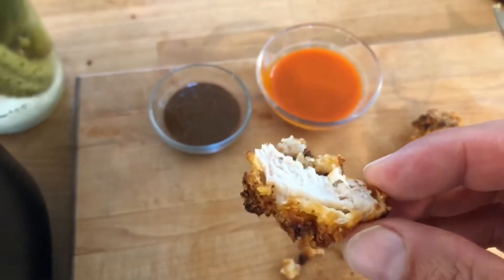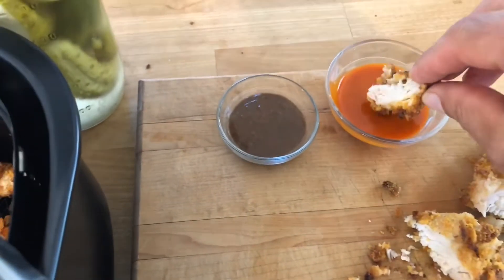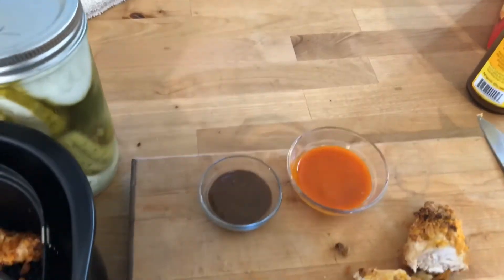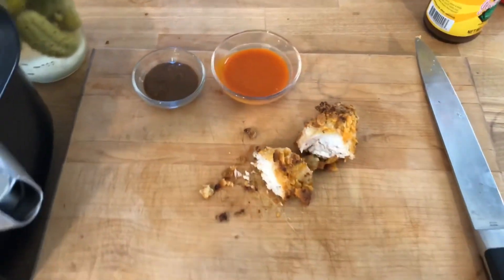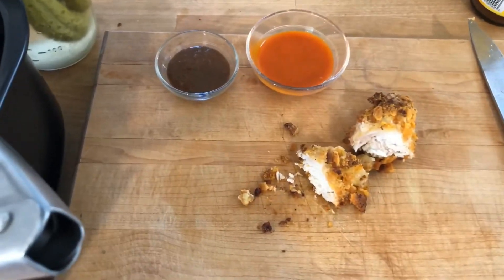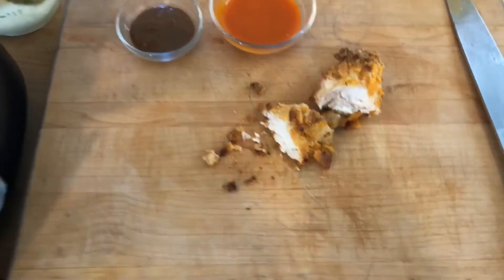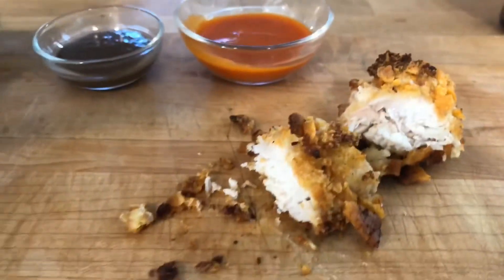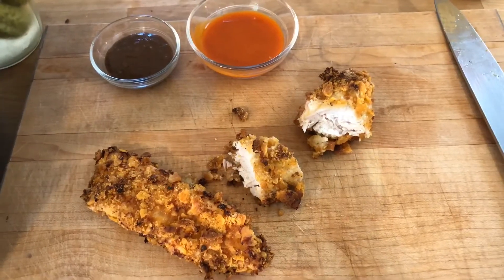Look at that. Get the fuck out of here. Buffalo sauce. Wow. Yup. Guys, that took me maybe 15 minutes to make these. Oh my god.